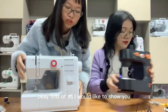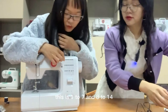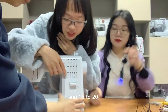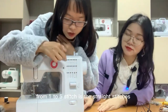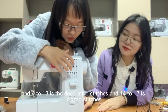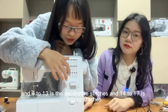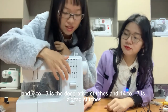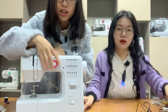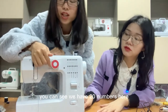First of all, I would like to show you the stitches. We have 20 stitches: 1 to 7, 8 to 14, and 15 to 20. Stitches 1 to 5 are straight stitches, 6 to 13 are decorative stitches, 14 to 17 are zig-zag stitches, and 18 to 20 are used for button and buttonhole. We can use this button to select different stitches — you can see we have 20 numbers here corresponding to different stitches.